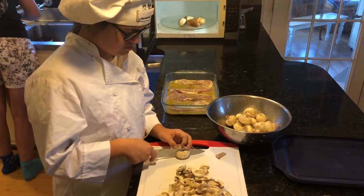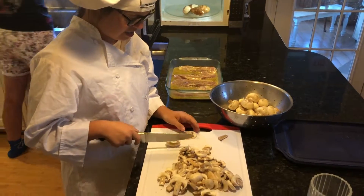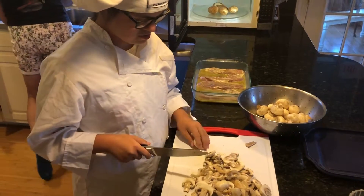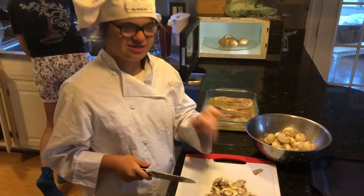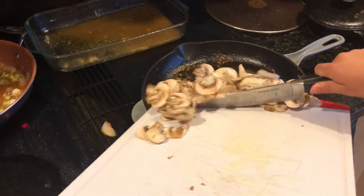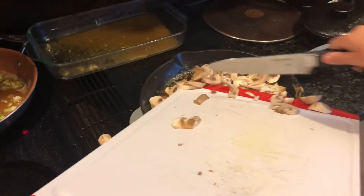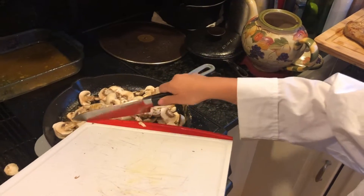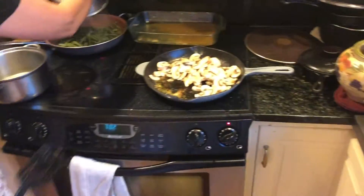We've cut up quite a lot of mushrooms here — nice skinny pieces too, she's done them nicely. And stir them — go and stir them, Grace.